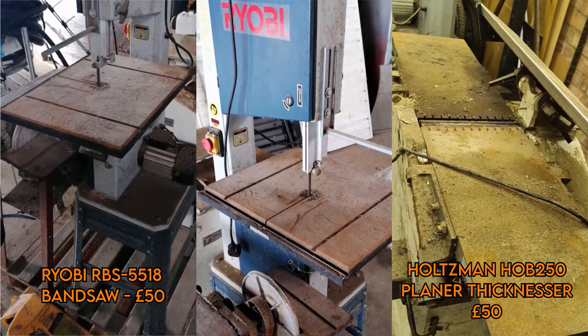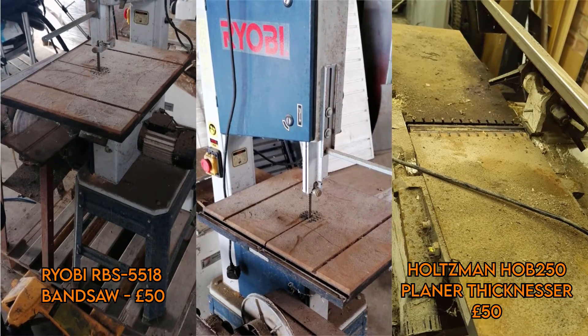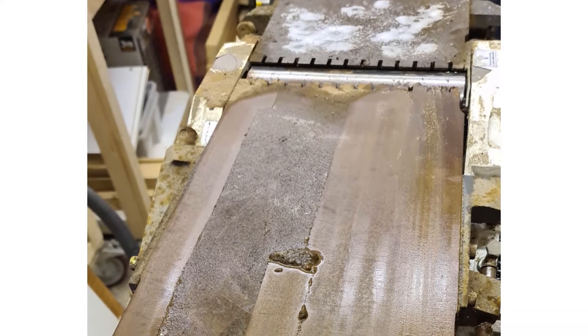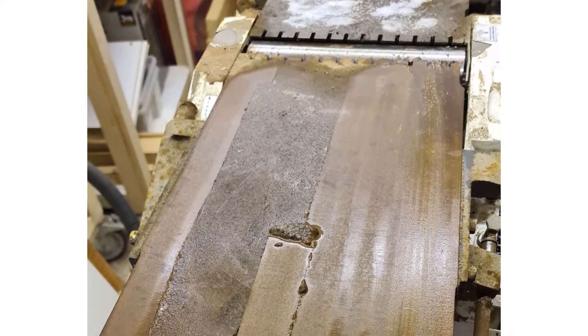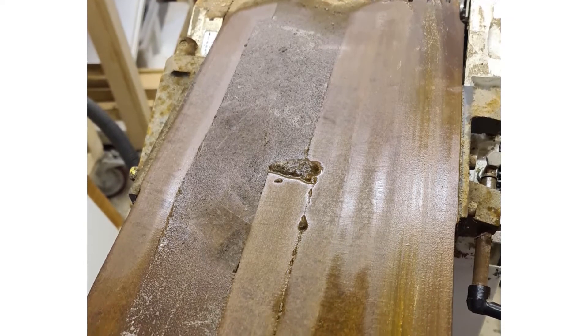To get these back into operation, I'm going to start with cleaning off the steel tables. As you can see, there's quite a lot of rust and crud stuck to these surfaces. My technique here is to use abrasive pads and wet and dry paper to gently clean the surfaces of rust and crud — that and a lot of elbow grease should start to get these back into working condition.